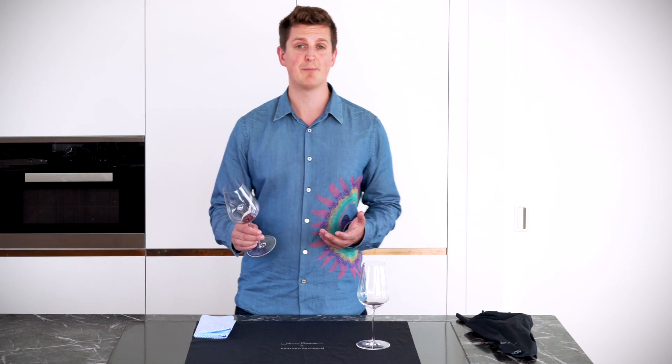Hi, I'm Richard Brendan, and I'm going to run you through the best way to wash and polish our wine glasses.